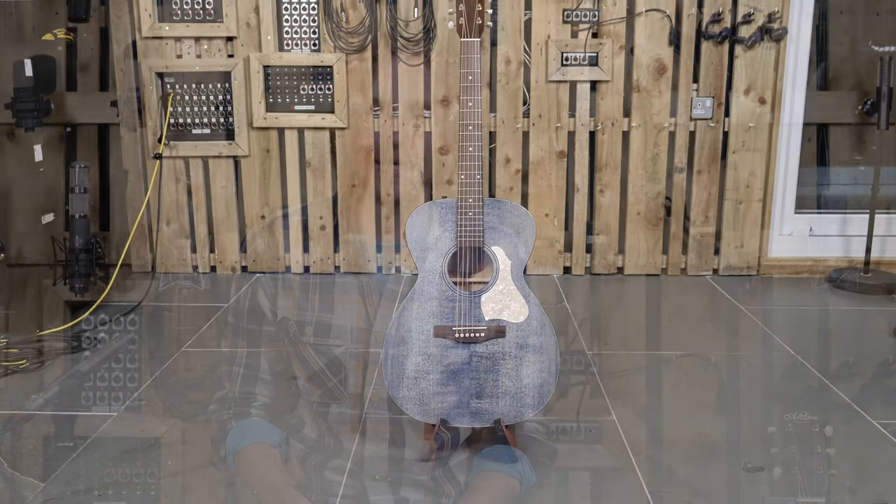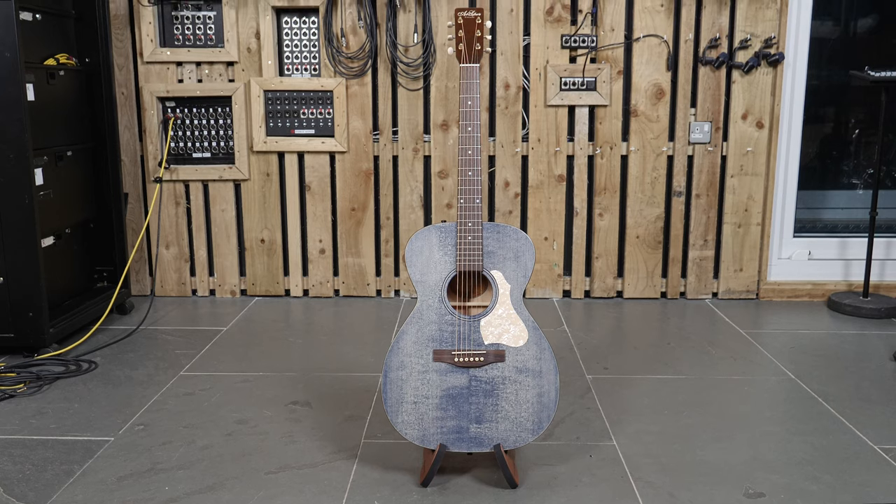Hello and welcome to Acoustic Review. My name is Ben Morgan-Brown and today I'm looking at the Art & Luthery Legacy Concert Hall, Denim Ltd.